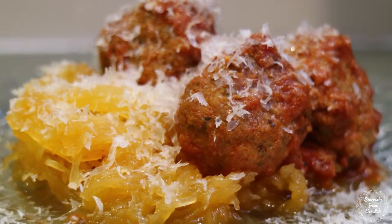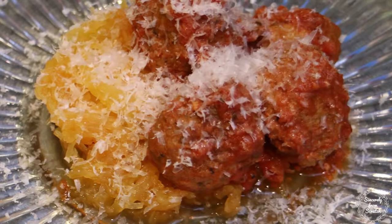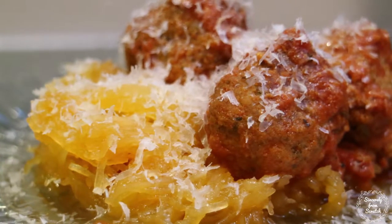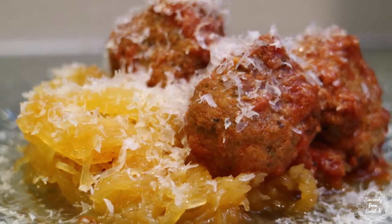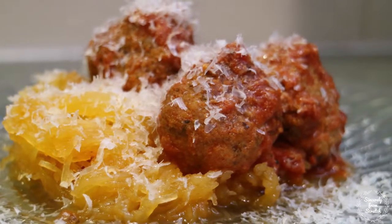Next let's make my spaghetti squash and meatballs. This is not my preferred way of making spaghetti squash or meatballs for that matter. But sometimes you just need a slow cooker recipe on standby for those busy days, and this is perfect for that.